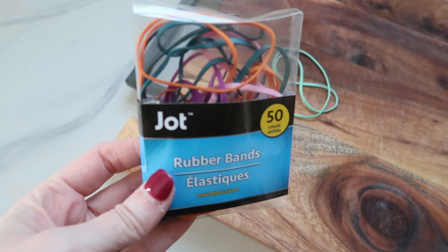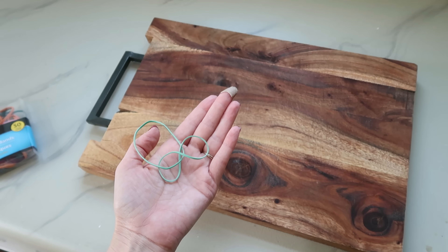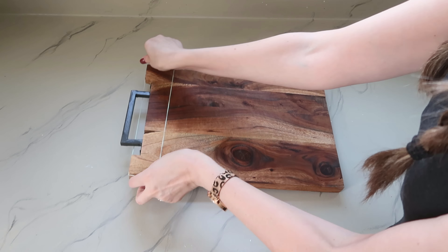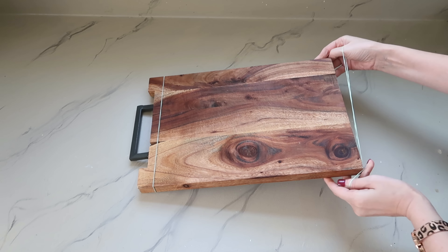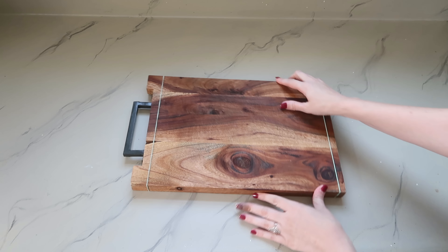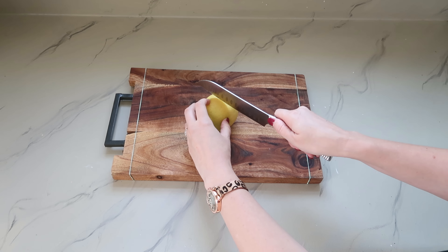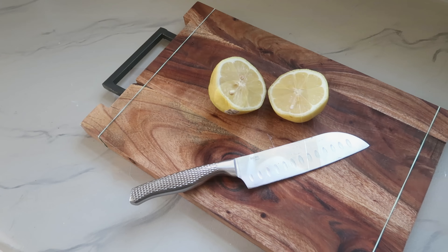We're going to grab rubber bands from the office section and use them in the kitchen. This is a great hack if you have a cutting board that likes to move around while you're cutting. Take your rubber bands and slide one onto the top and one onto the bottom, making sure to put them towards the edges so you have the most room in between to cut your meat, veggies, fruits, and other ingredients — and you won't have a cutting board that walks around on you.